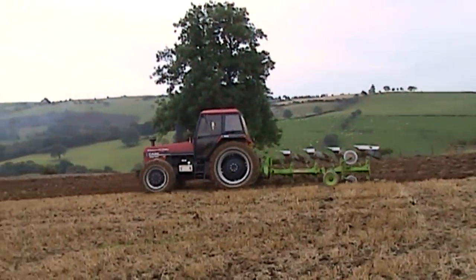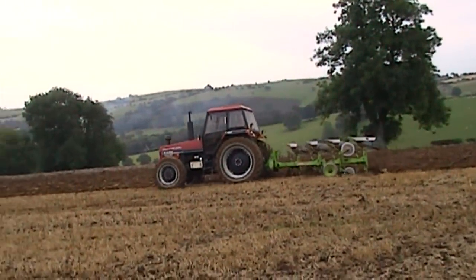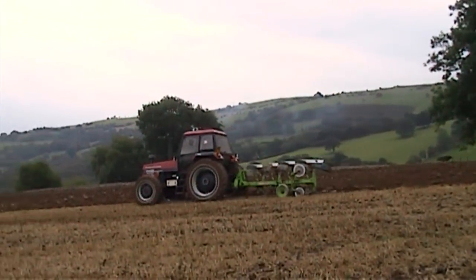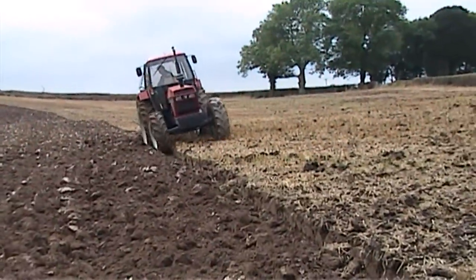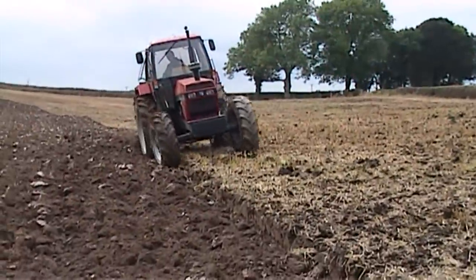I would normally have a few more revs on than this. I like to plough a little bit faster than this. This is the other end of the field — the soil has got a little bit more body in it here but it's still ploughing nicely.